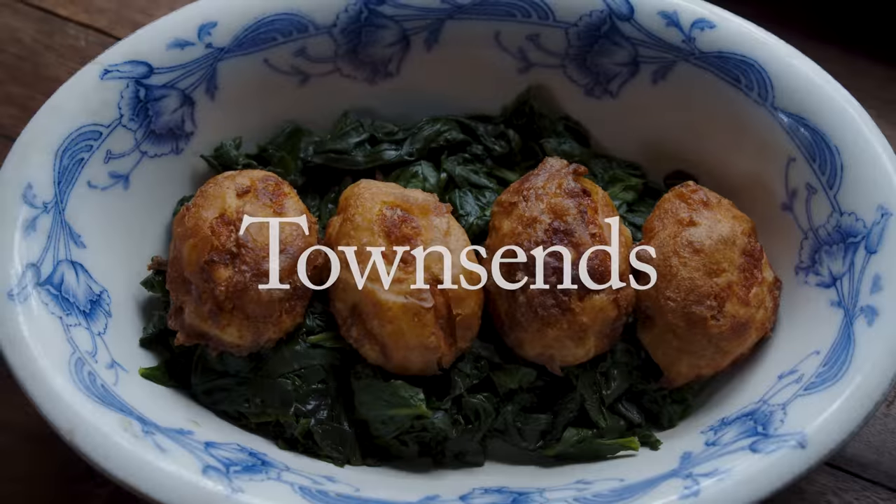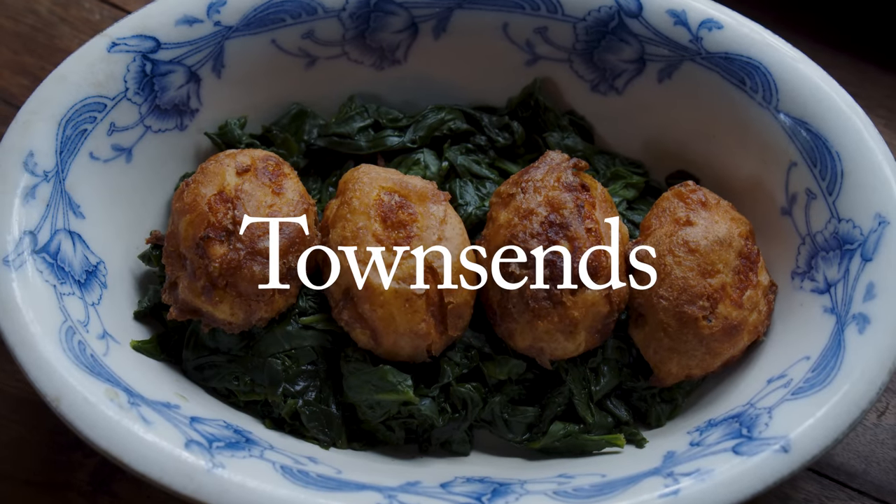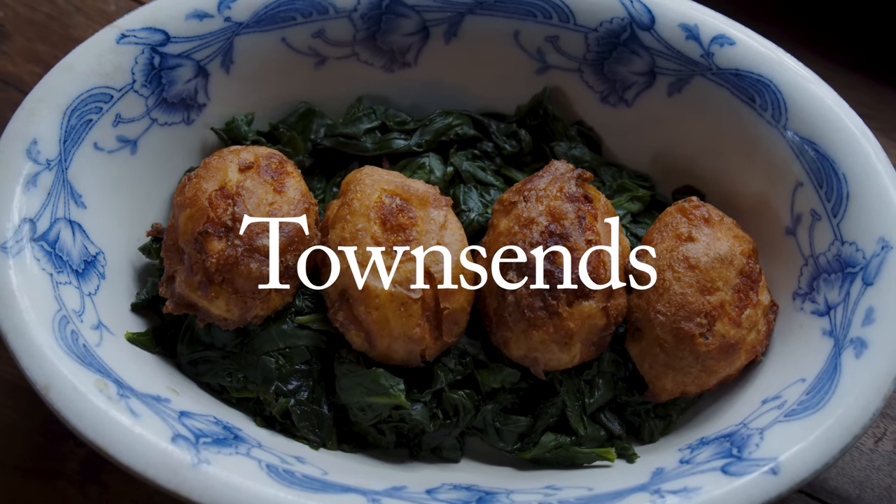Thanks for joining us as we savor the flavors and the aromas of the 18th century. We're joined today by our great friend Michael Dragu. Welcome to the kitchen, Michael.